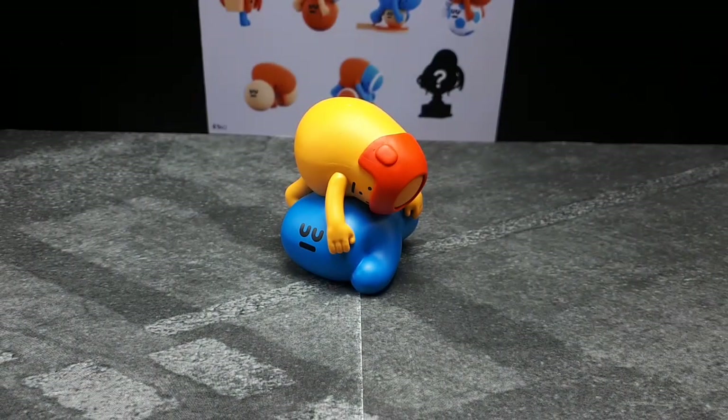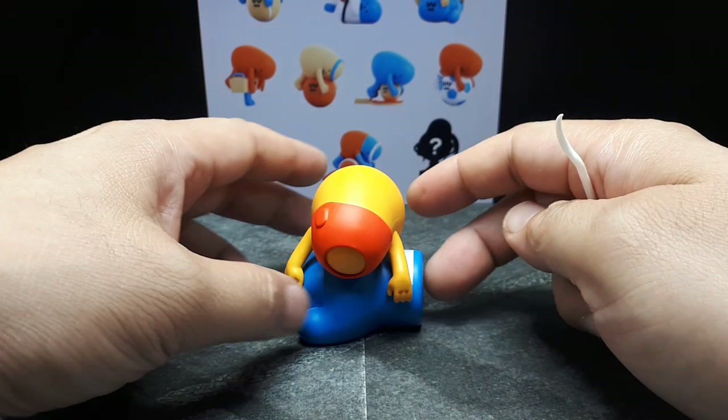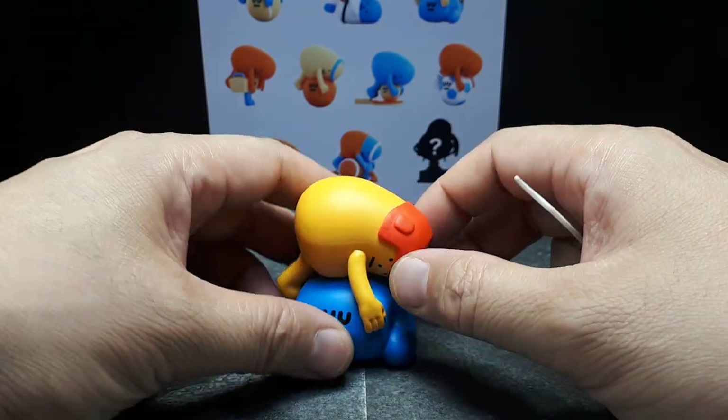You'd think they'd have more than one image, you know, to promote a product. But hopefully this helps you guys decide if you want to get this figure.